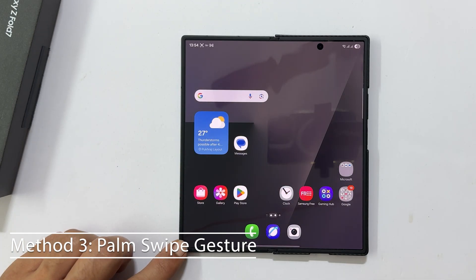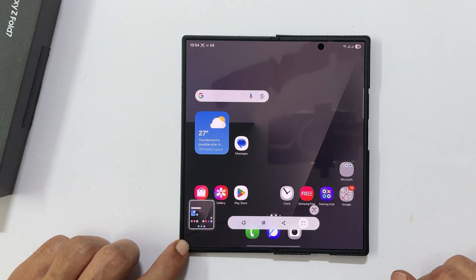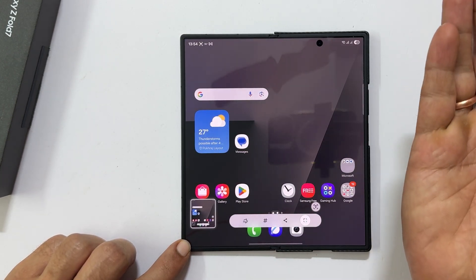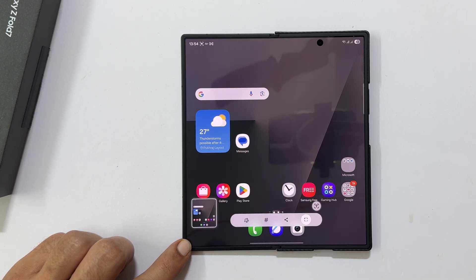This method is fast and doesn't require pressing any buttons. Simply swipe the side of your palm across the screen from left to right or right to left. Make sure your palm is making light contact with the screen. A screenshot will be captured and saved automatically.